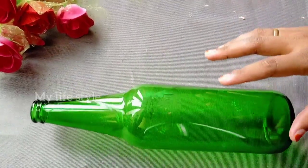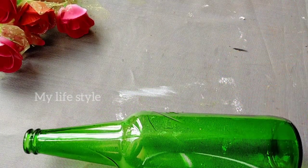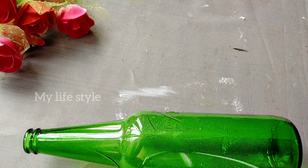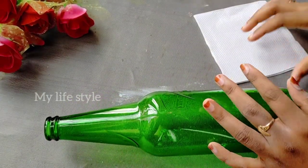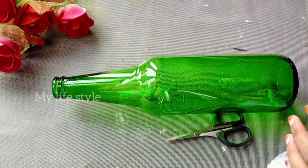I cleaned the bottle. I used tissue paper to cover it, mix it, and apply it on the bottle.